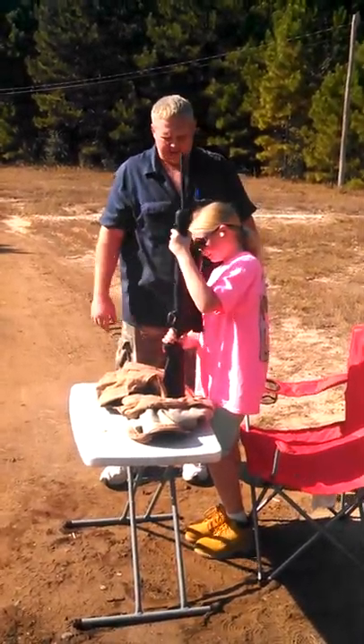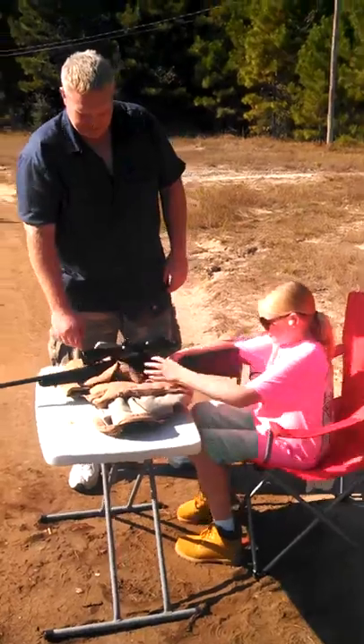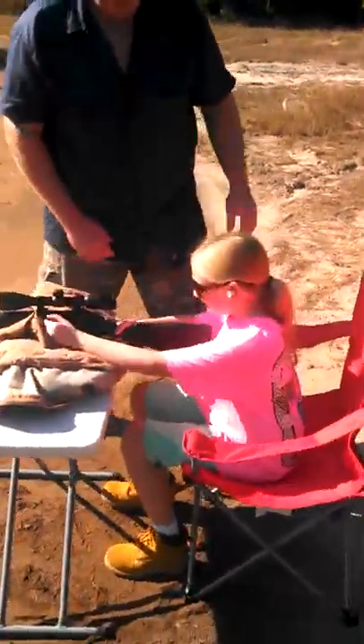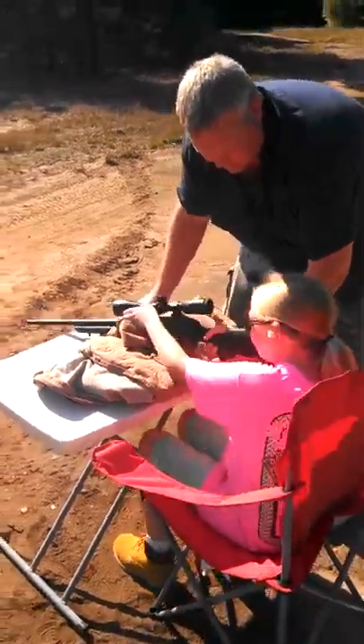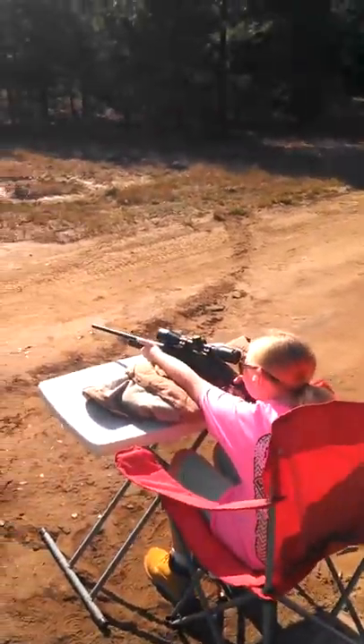Take your finger off the trigger. Sit down. Let's move it up. Take your finger off the trigger.